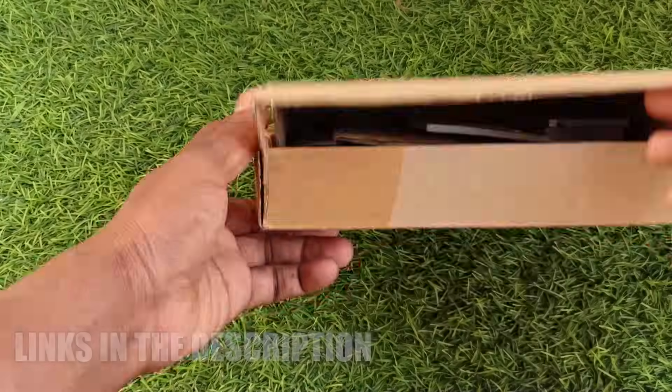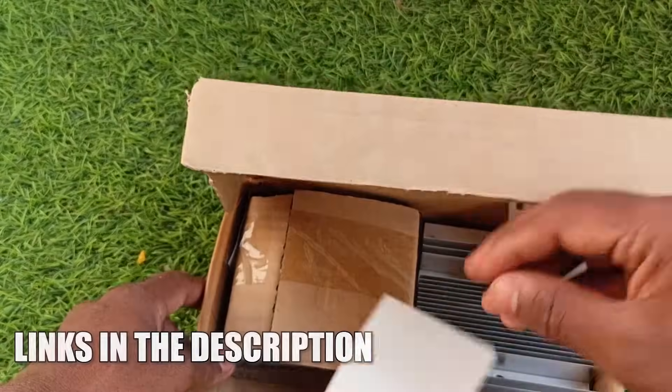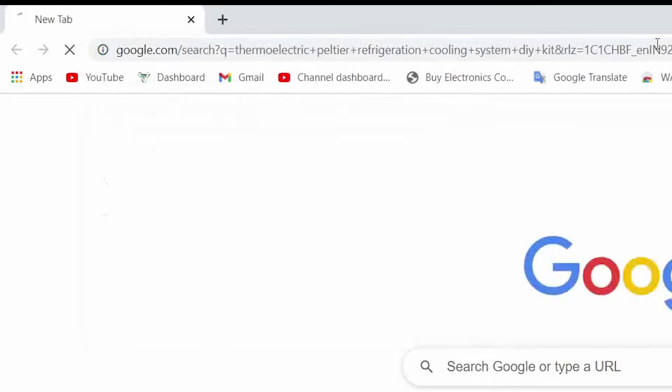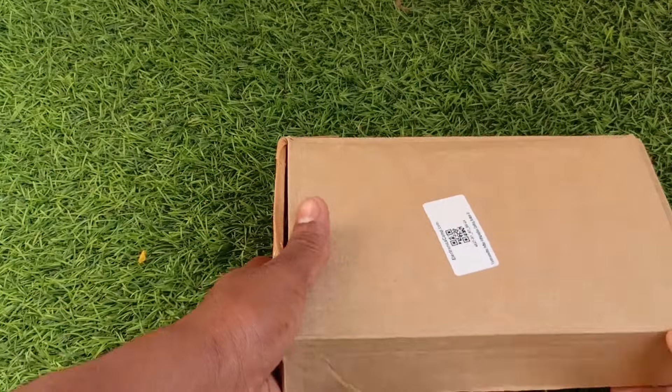I got this Peltier kit from online, and if you are planning to buy it, prefer buying offline so you could save some money. Search on Google for 'thermoelectric Peltier refrigeration cooling system' — it's a pretty long name but you will get the results. Let's open the box.